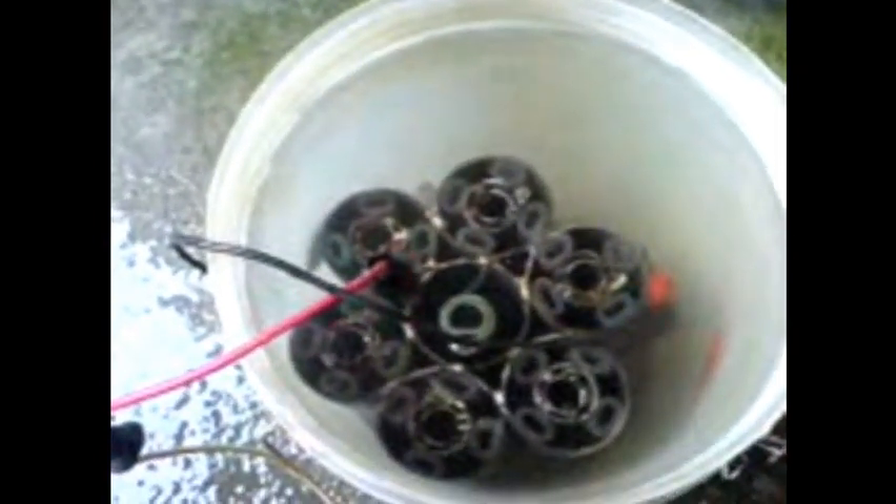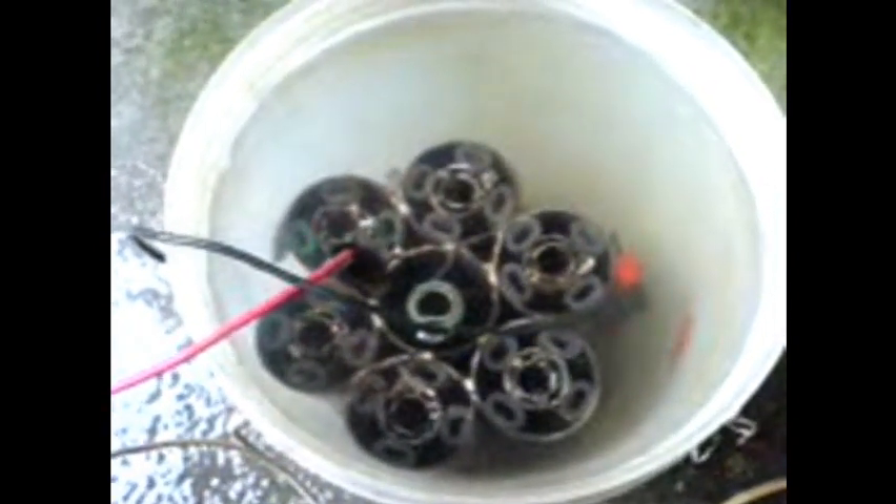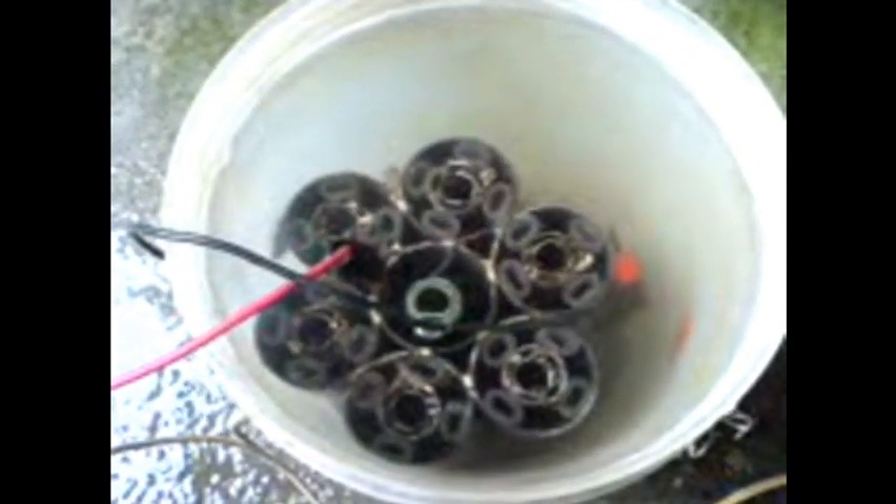Hello YouTube friends, here I go again with my old honeycomb cell. I have some small modifications made to this just to allow bubbles to come up without dropping the hydrogen. Same setup using my old computer power supply connected to the outlet above.